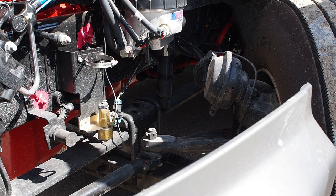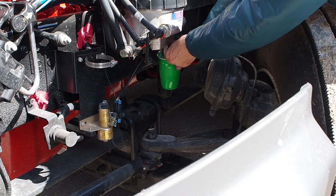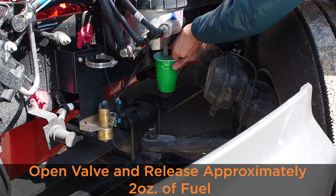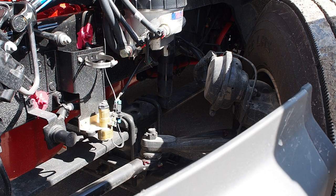In order to properly drain the equipped Davco 483, place a receptacle underneath the drain valve, open the valve, and release approximately two ounces of fuel. Dispose of the fuel in an environmentally safe way.